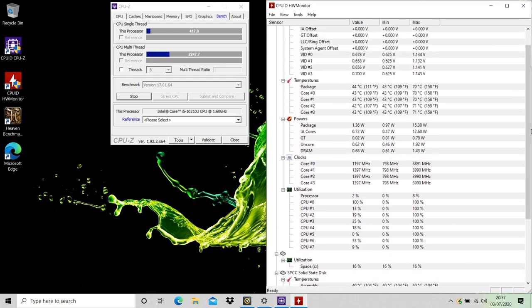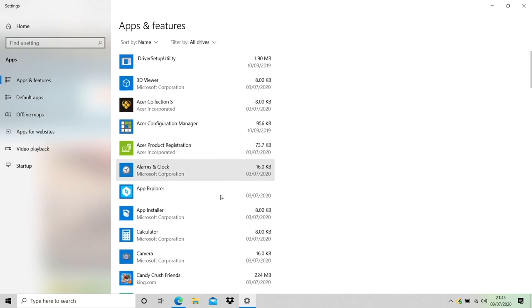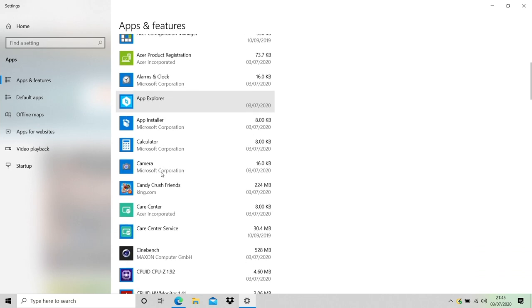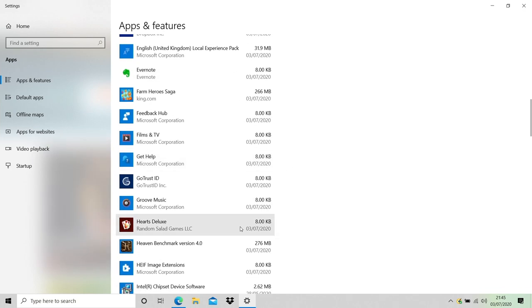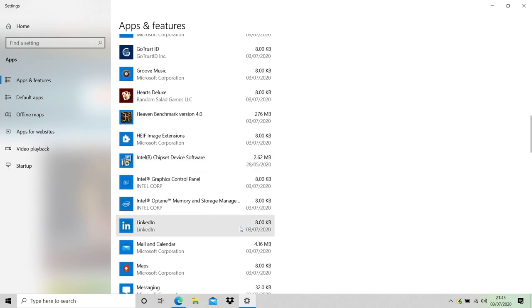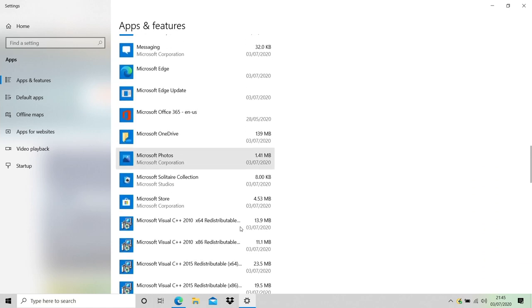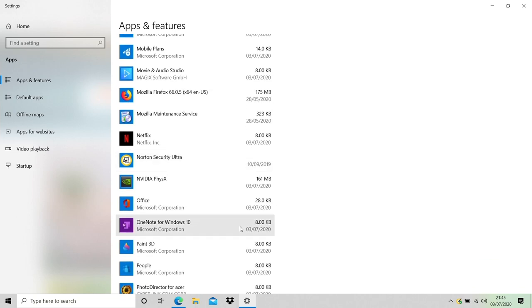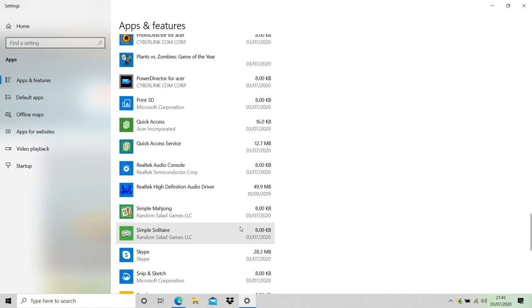Another downside of Acer products unfortunately is the amount of bloatware that they come with straight out of the factory. This one came pre-installed with tons of apps and Acer add-ons, which I'll be showing you in some of the B-roll footage. It also came with Norton Antivirus — depending on your point of view, you may find that a bonus or a pain in the backside. For me personally, long-term I'd probably do a complete factory reinstall with a brand new Windows image just to make sure it's as clean and bloat-free as possible. But having said that, some of the included apps are quite useful, and they do include quite a few Microsoft Store games — so it's all down to your own personal preference.